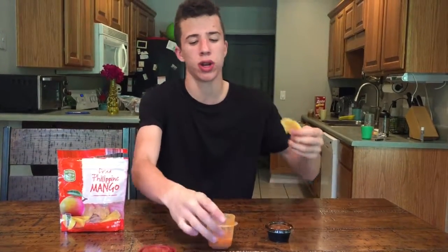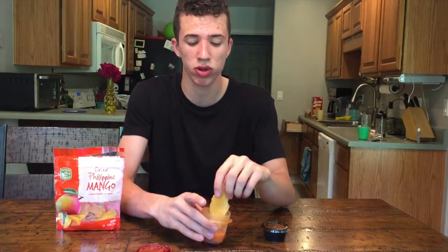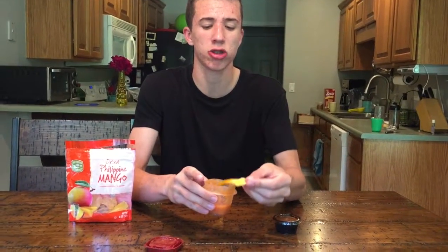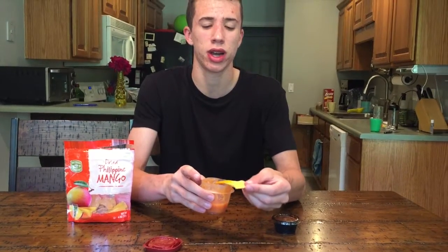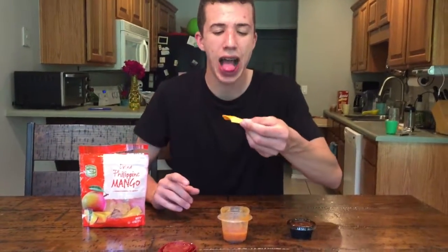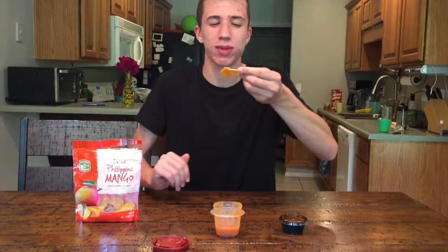Start with the super hot habanero stuff — and this is real, I'm not lying. Okay, let's dip it in there. This is going to be extremely hot, it might kill me, but it's okay. There it goes. I don't know if I should do this. Okay, just not trying to eat my lips.